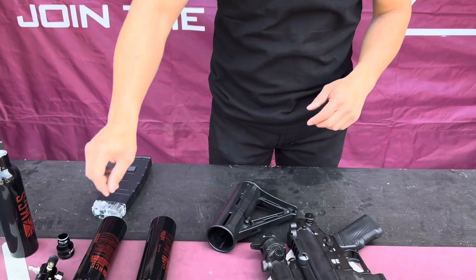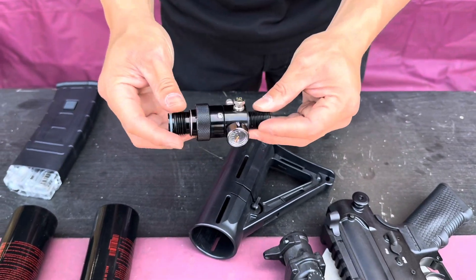Combat sports — I'm Skate with MCS, and today I have a beautiful new air valve to show you. This is a regulator for your air tank.